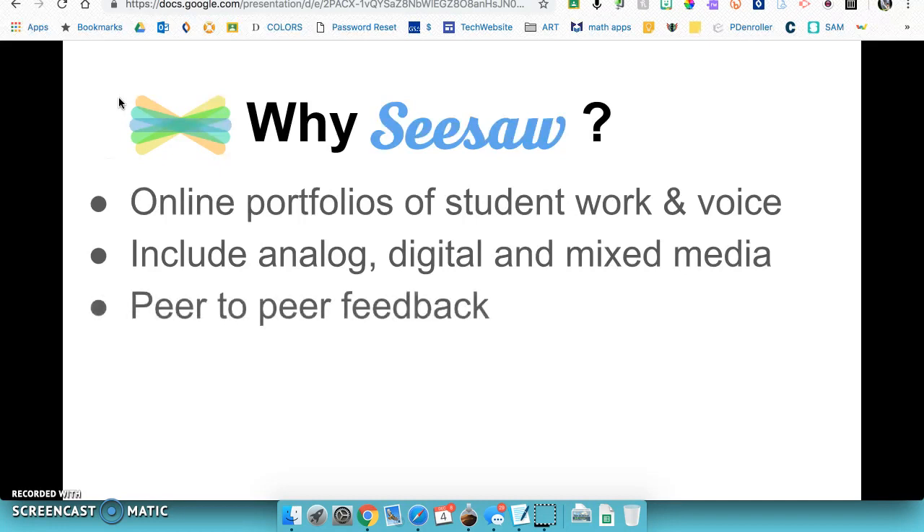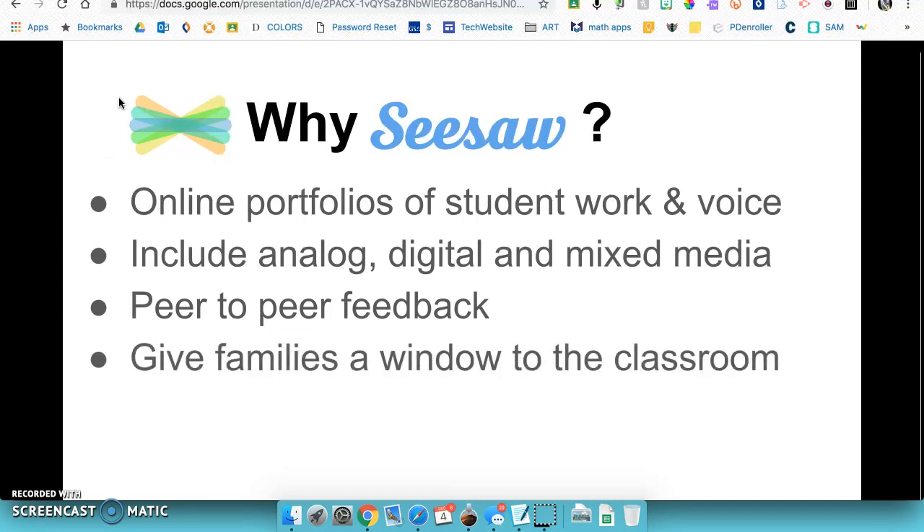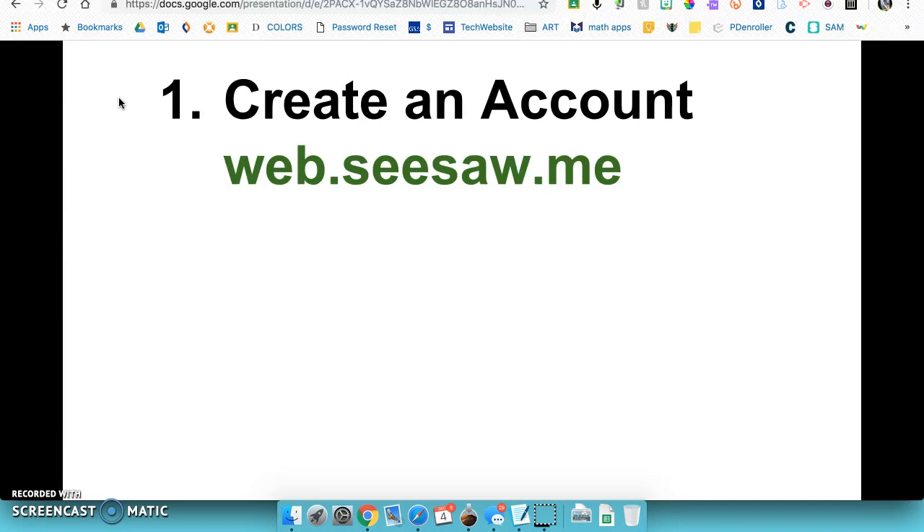Seesaw is also a bit like social media, where students see a feed of each other's work. You can allow them to post feedback and give each other likes, so there's motivation from having a real-life audience. Students can also share their work beyond the classroom with families. Parents get excited when they receive a notification on their phone — it gives them a window into the classroom and sparks conversations when kids get home.